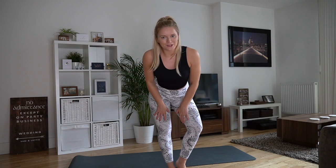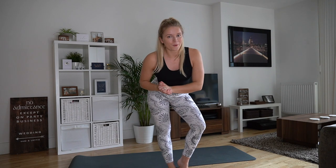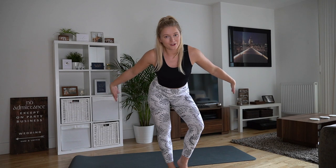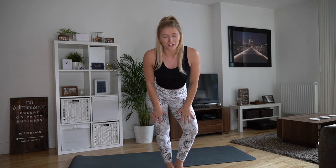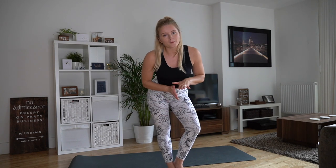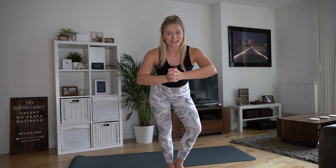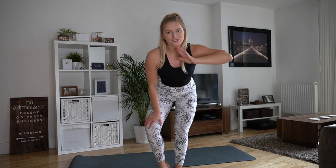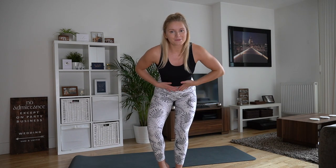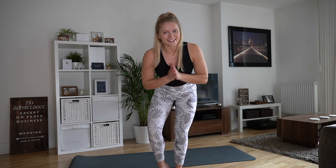Hello everyone and welcome back to my channel. Today I'm filming a follow-along home workout video — a workout you can do with no equipment, just a yoga mat. Perfect if you're avoiding the gym right now to help prevent the spread of this horrible virus. If you're quarantined at home or staying inside more, this is a great one to get moving, feel good, and get those positive endorphins flowing. Grab some water and let's get started.